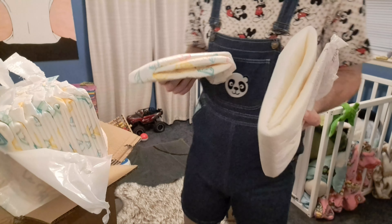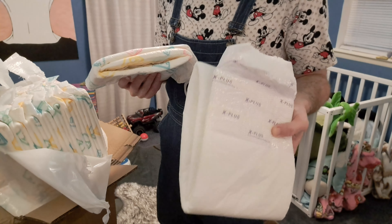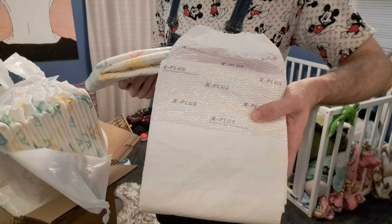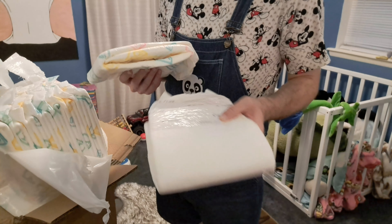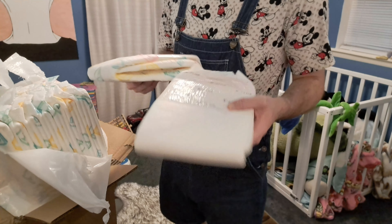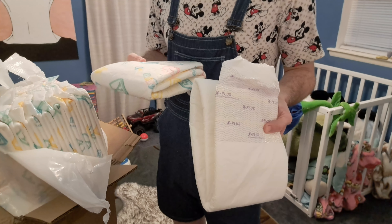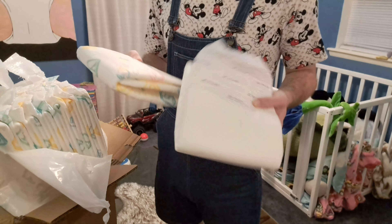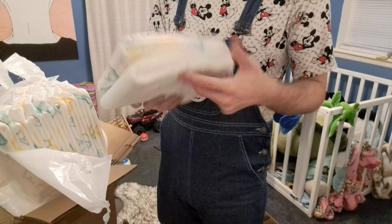For those that don't know, the Total Dry X Plus is made by Bambino — it's their medical diaper. I've actually been wearing these to work recently and they work really well for me. It's the same diaper as the Classico V1. And now I think they're the same as the Classico V2.